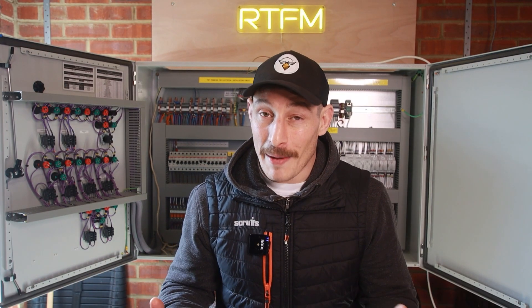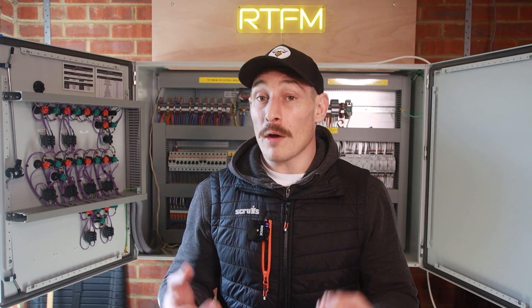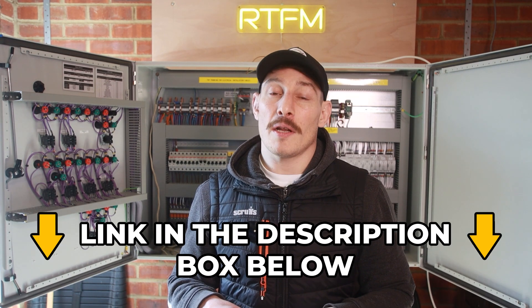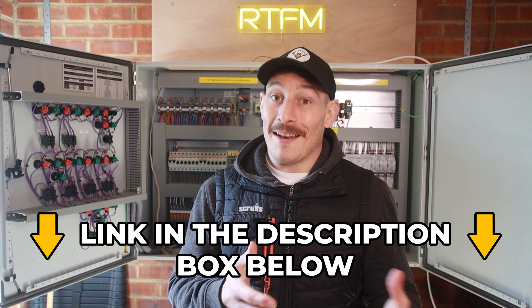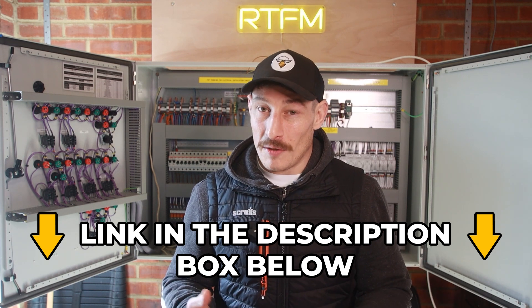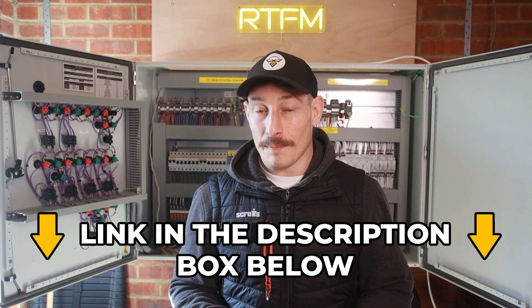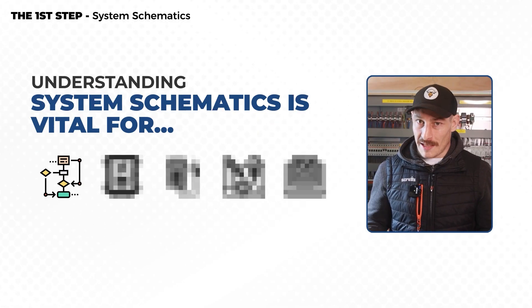Not everyone has that opportunity, so if you don't, I'd recommend clicking the link in the description. We'll send you everything you need — schematics and matching photos — so you can do exactly what I've just described. And the final thing I want to talk about relating to electrical schematics is fault-finding.